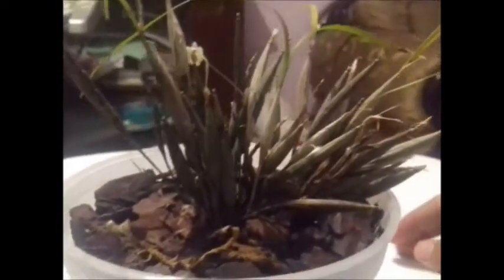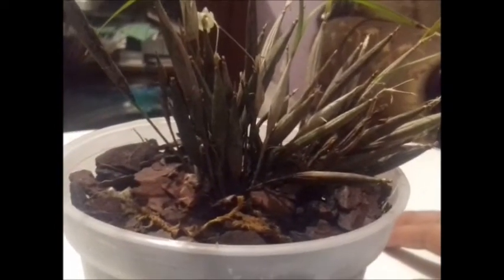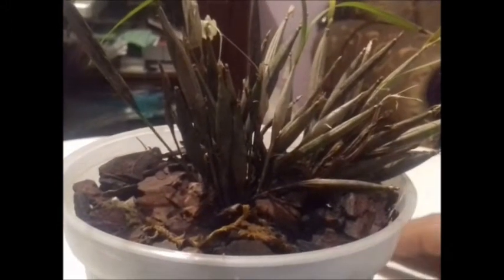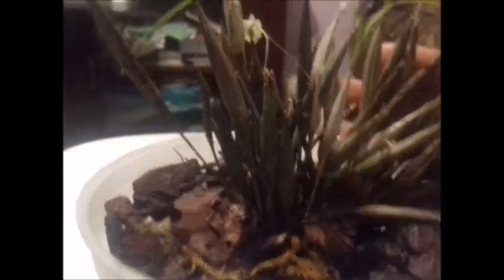However, this plant is of epiphytic habit. It is a plant of sympodial growth that is extended throughout the surface where it is attached. We have this form of pseudobulbs, which is quite characteristic of this plant. It is a type of vein-shaped pseudobulbs, which end up with two lanceolate leaves.